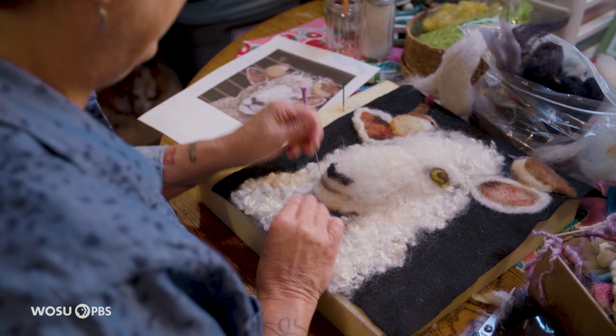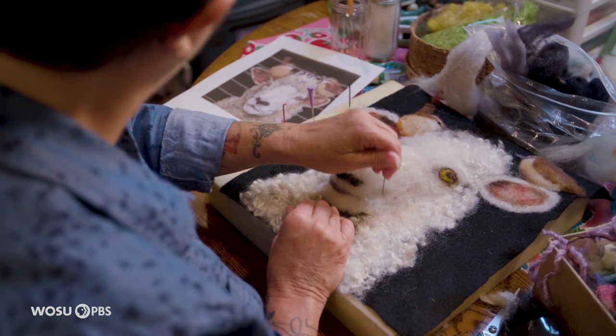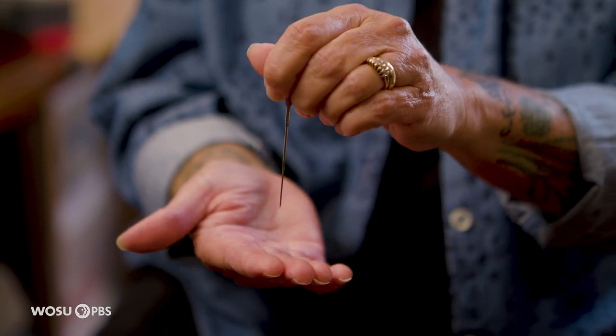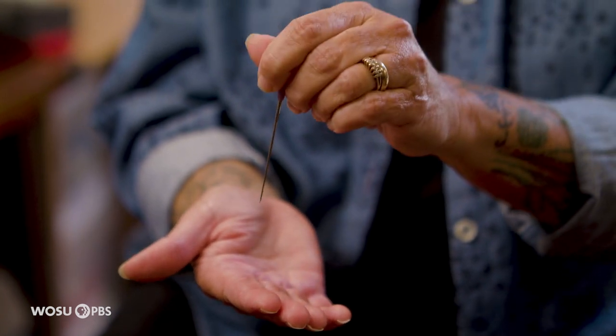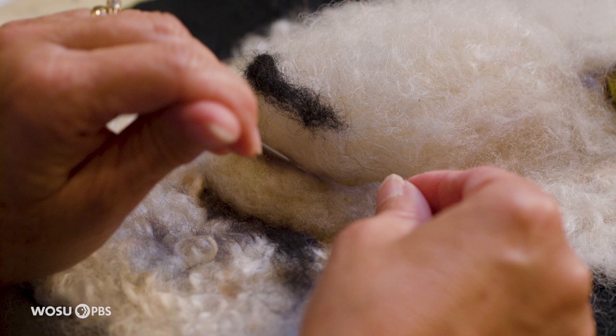There are barbs on the needle and barbs on the individual wool strands, and when the needle pokes the wool down through the background it knits it all together.